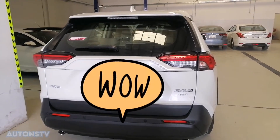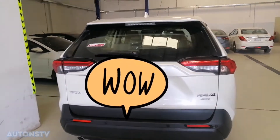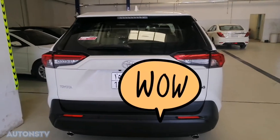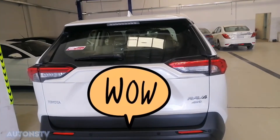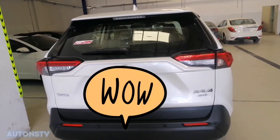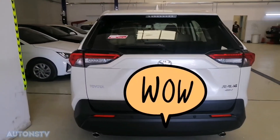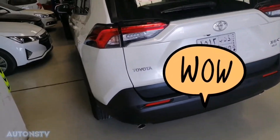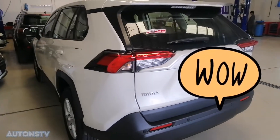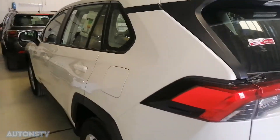Hello guys! Magandang araw sa lahat dyan. Mayroon lang tayo ipapakita ngayon — ang RAV4 2020. Review lang natin itong bagong RAV4 ngayon na 2020. Ayan po, ito po yung RAV4.